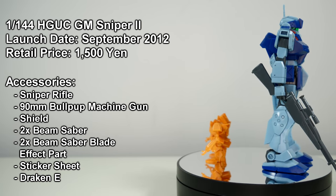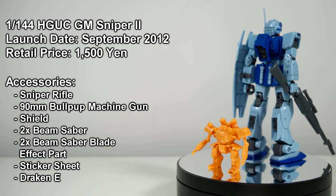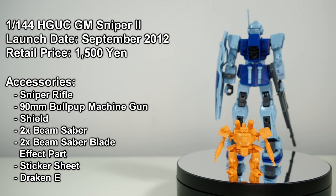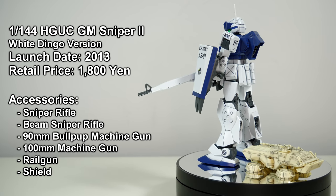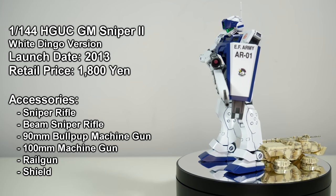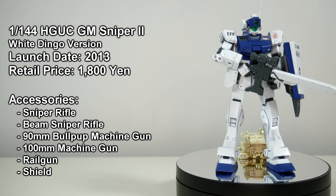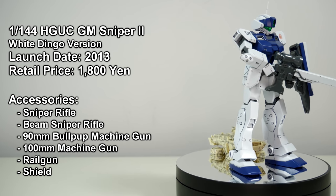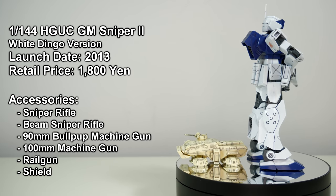And ironically enough, after having ignored the Jim Sniper 2 for so long, Bandai suddenly couldn't stop making them. Shortly after the original release, P-Bandai made the fan-favourite Jim Sniper 2 White Dingo version. In terms of looks it was mostly the same — the colour scheme was different, the marking stickers were different, and it now came with a Vulcan pod on the right side of the head.